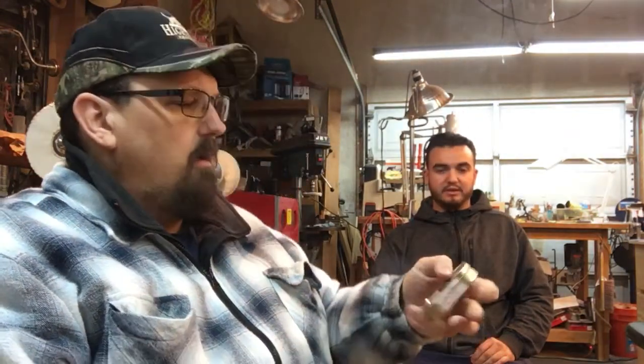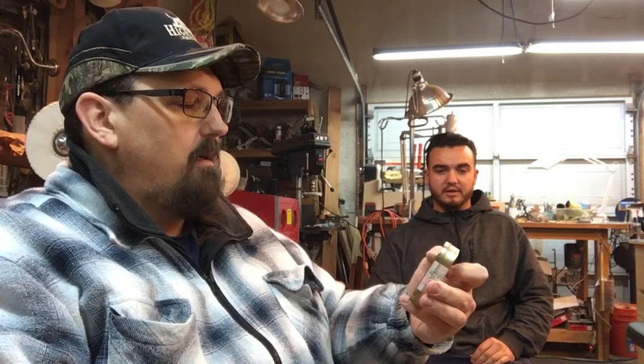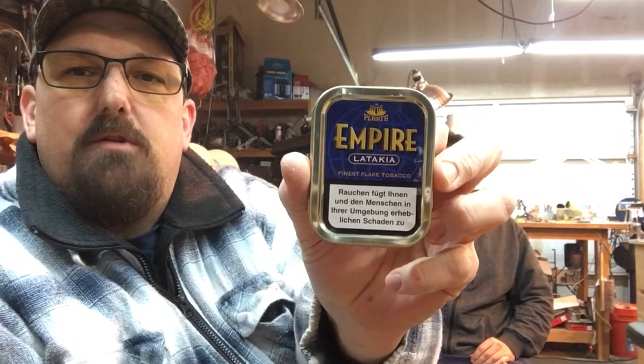That is one of my all-time favorites right there. I just can't thank you enough Bjorn. And I see you sent me a little something else — we've got some Planta Empire Latakia. Never had that before, I'm looking forward to cracking that open. I'm going to make sure I get some before my dad gets a hold of it, because he will smoke it all. He loves his English blends.